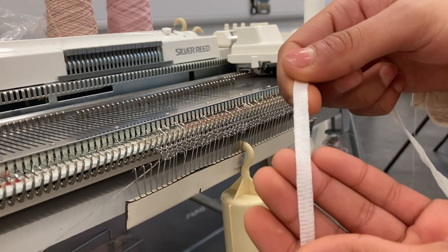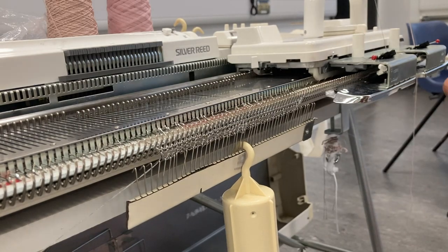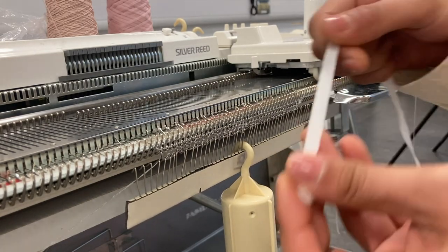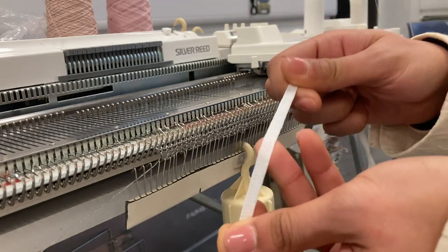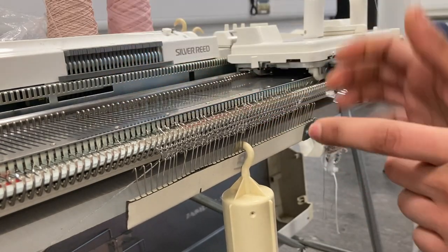I've got quite a few yarns — I should be selling a few. If you're interested in any yarns that I'm using, please let me know in the comments, or email me, or DM me on Instagram. So we are going to be using the e-wrapping technique.